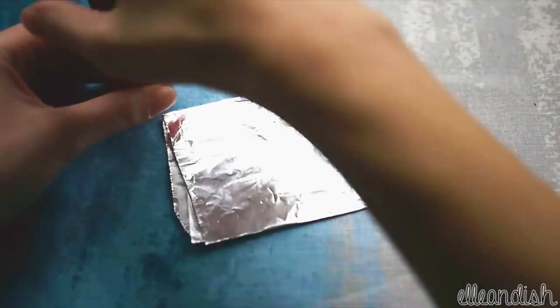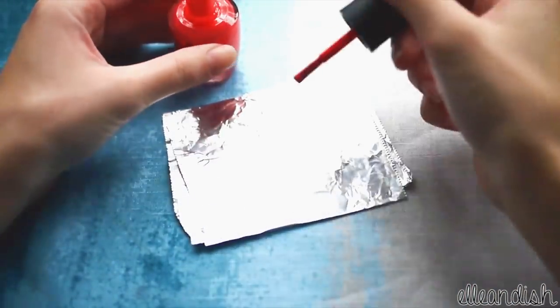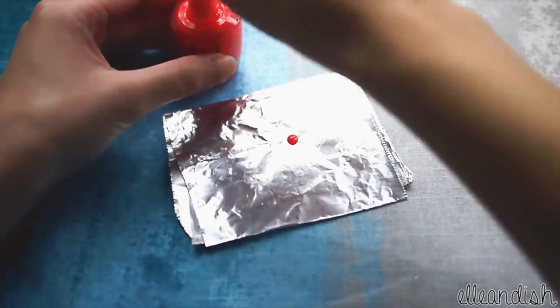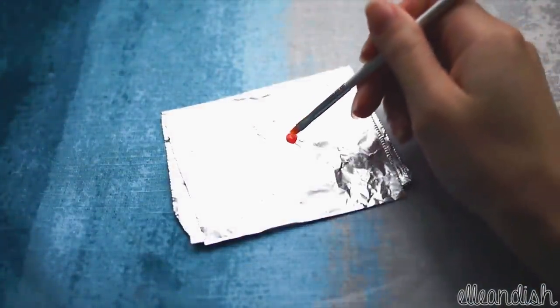Instead of taking the color straight from the bottle, which may end up drying it out, I fold a small square of foil, I drop the color on, and just dip and paint.